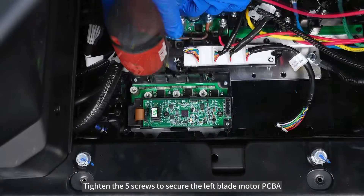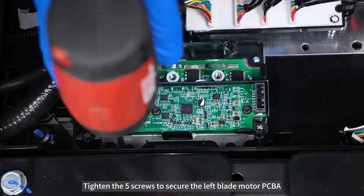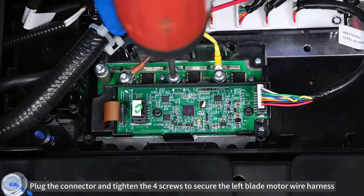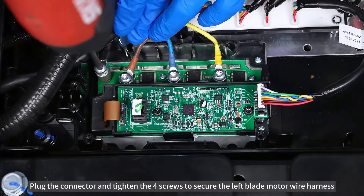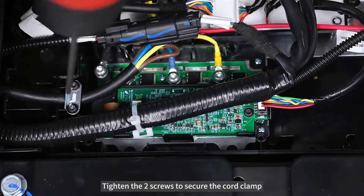Tighten the 5 screws to secure the left blade motor PCBA. Plug the connector and tighten the 4 screws to secure the left blade motor wire harness. Tighten the 2 screws to secure the cord clamp.